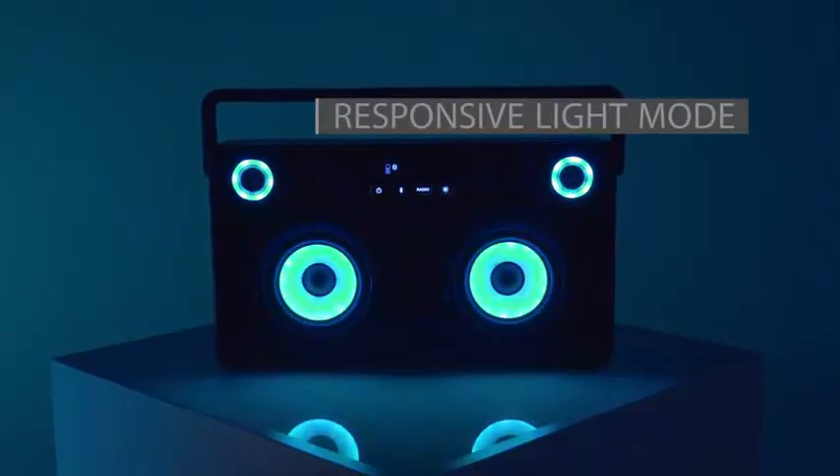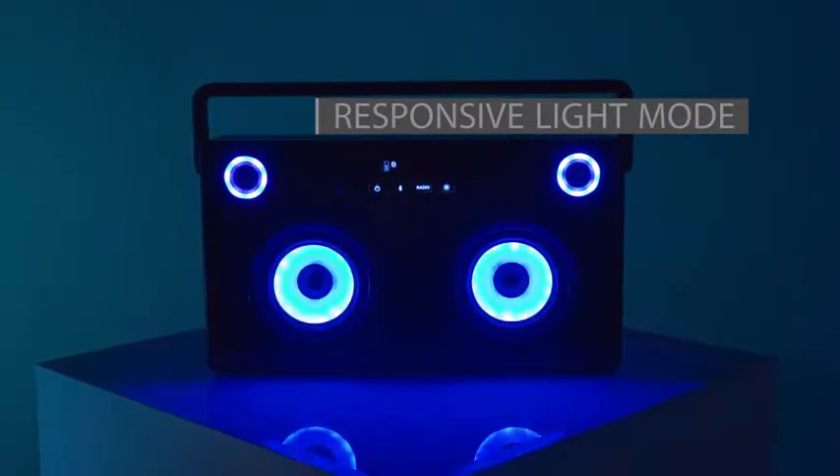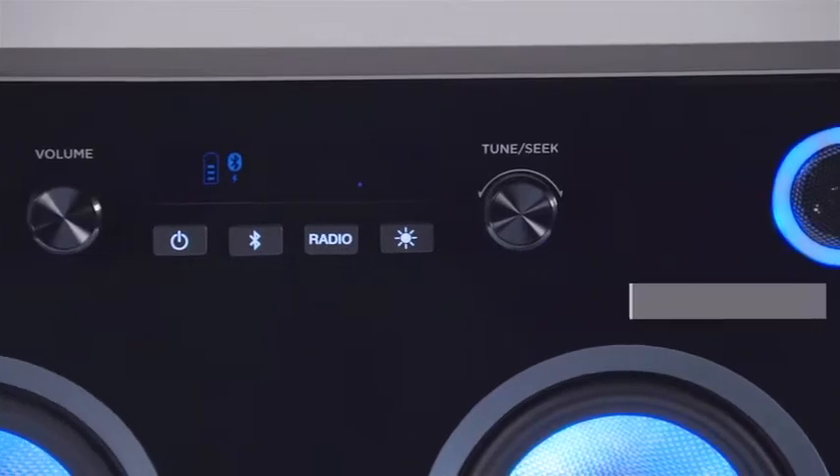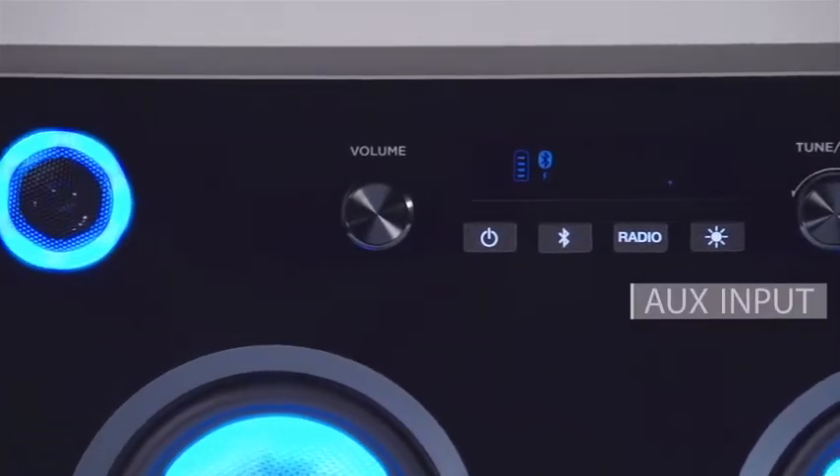They push out booming sound, and it has a futuristic look. It's even got an FM radio and an aux input if you want to listen to non-Bluetooth devices.